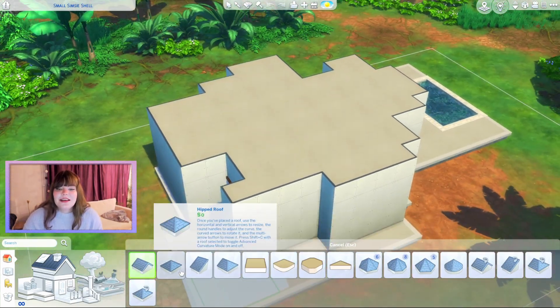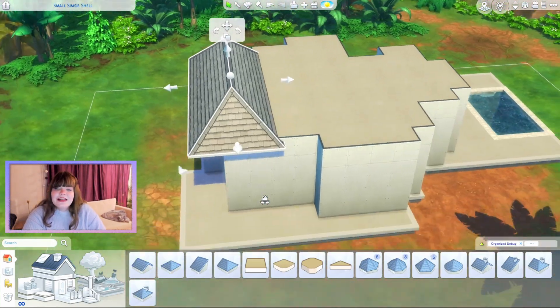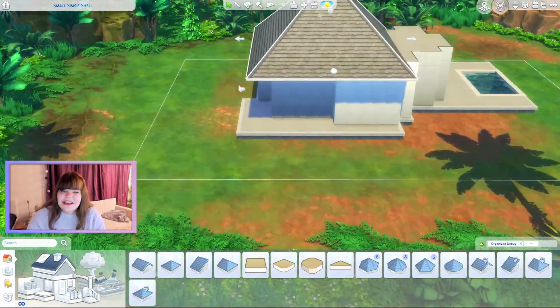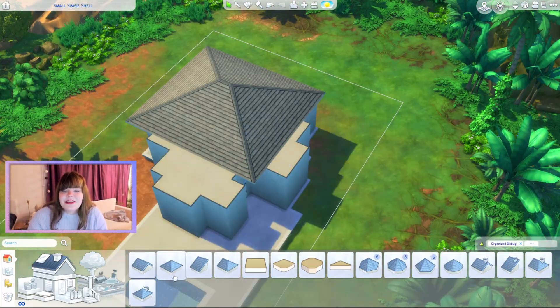Hello everyone, my name is Ripley and today we are trying out Little Simpsons Small Simpsons Shell. I'm always excited for a new shell challenge and I thought this one looked really fun.